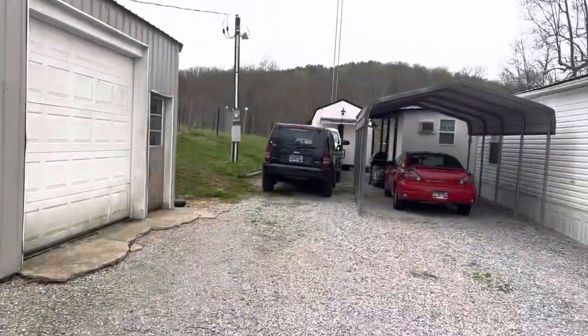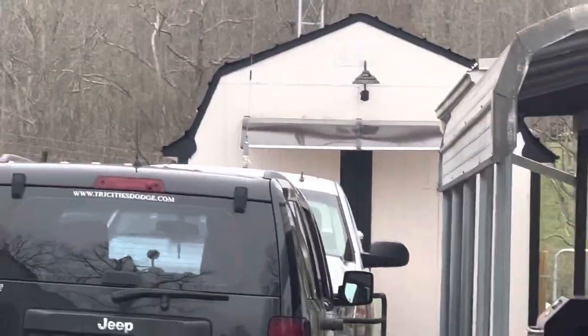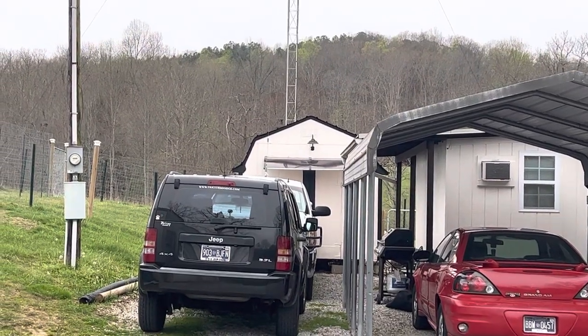This won't be a real long video. See that building back there in the back? That's the packing building. There's nothing in there but a packing table and packing supplies, and my wife packs your stuff up and ships it to you.